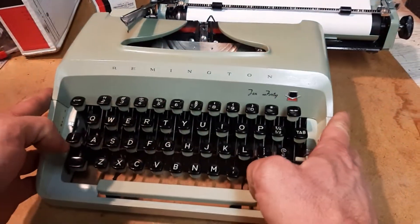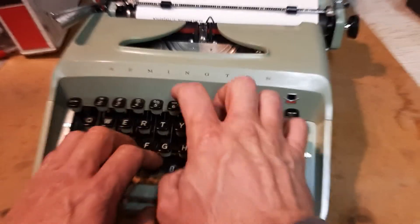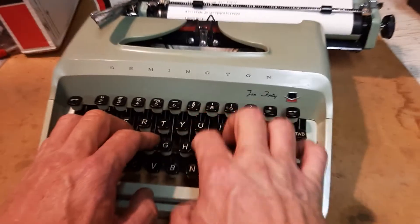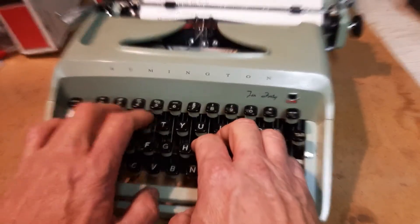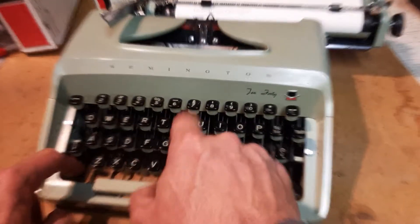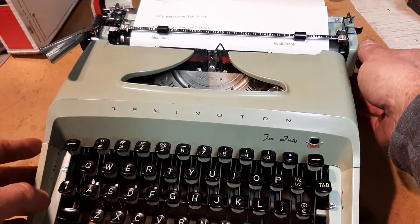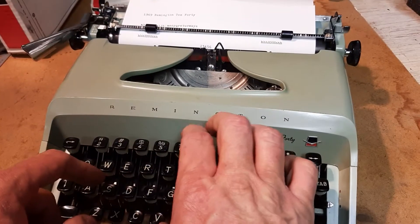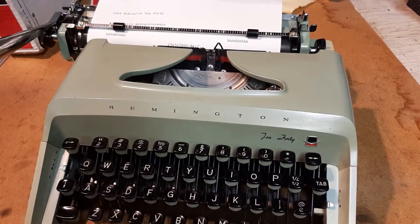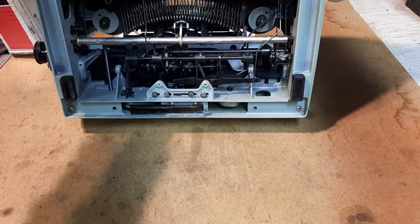Let's see what we got — anybody want to see the alphabet? Okay, that's looking pretty good. Let's do a nice shift lock. Yep, all looking pretty good. The alignment's good, which it is.